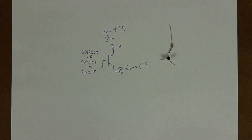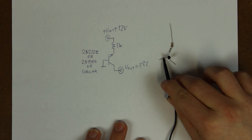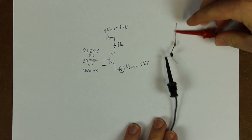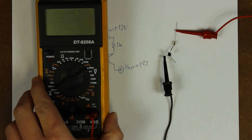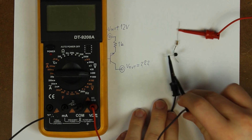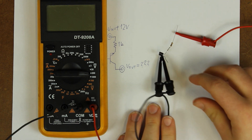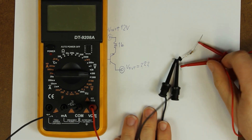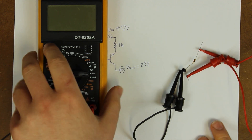I have a 2N2222 here with a 1 kilohm resistor soldered in line with the emitter. Let's connect the 12V power and DMM as shown on the schematic. You may want to pause the video right now and decide what you think the voltage will be, but the real question is not what voltage we'll get, but where this voltage comes from.